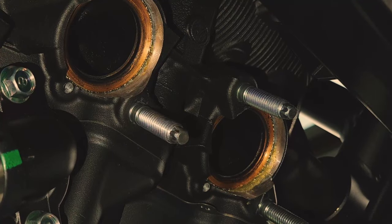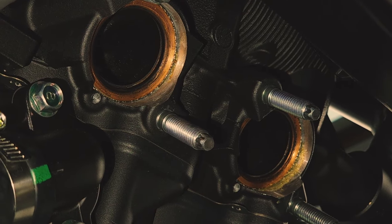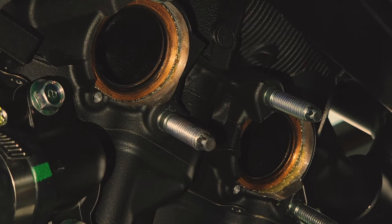We want to make sure that our exhaust gaskets stay in their ports, and if you're having trouble keeping them there, you can use a little dab of grease just to hold them in place.